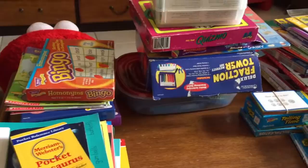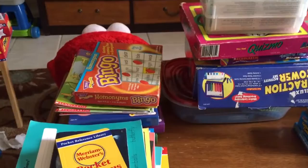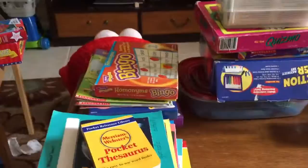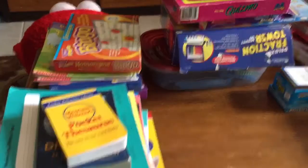Hi everyone! I wanted to share what I'll be using for my son for the upcoming 2015-2016 homeschool year. We are new at this, so I may have all the wrong things. I may have too much, I may have not enough. I really don't know. I just bought everything that I thought we might need, and we'll just take it day by day and play it by ear.